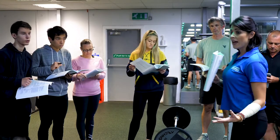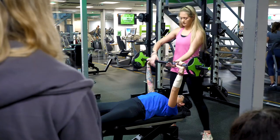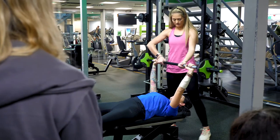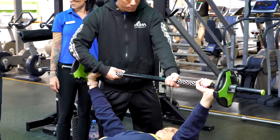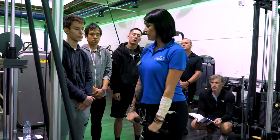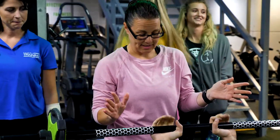So here at FutureFit Training, we teach you to do what you love to do. We have a variety of modules. The one that interests students the most is that practical element. We're going to teach you how to really perfect your techniques with your freeweight exercises, with your resistance machine exercises, and with programming cardiovascular exercises for health.